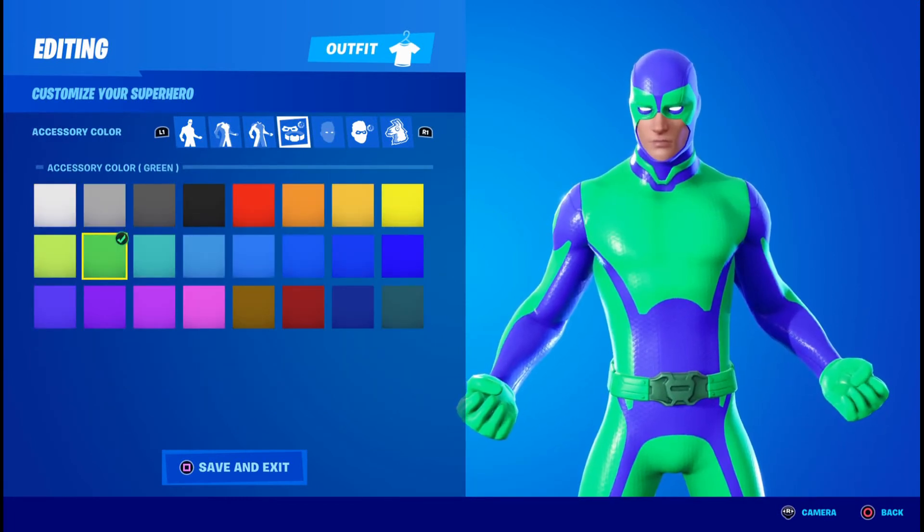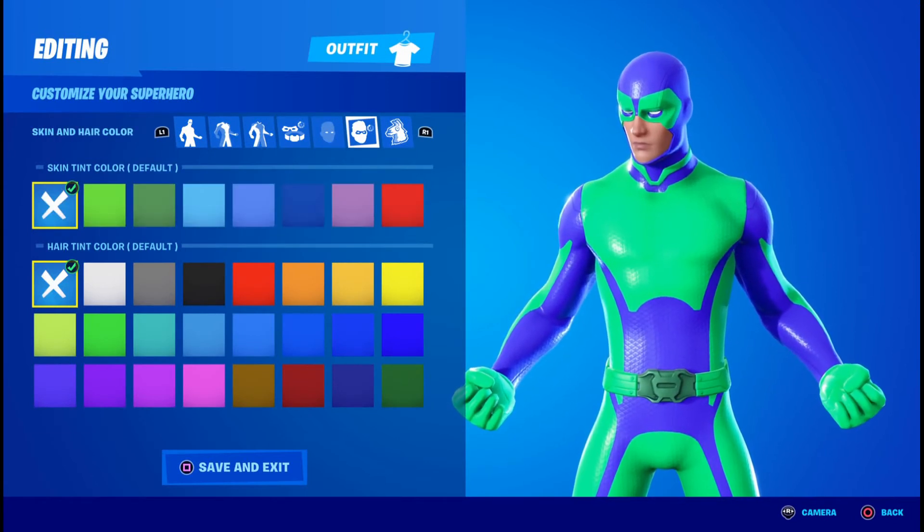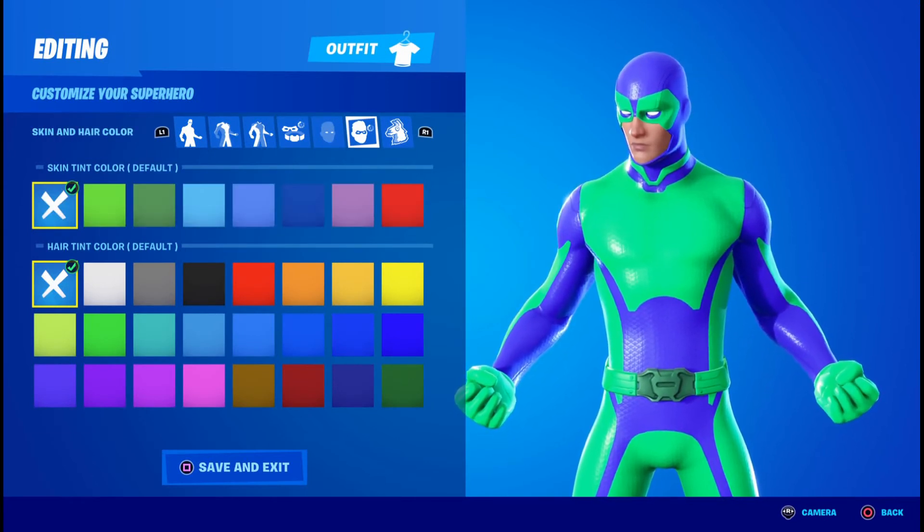For the exterior color, you're going to want the green. For the eye effects, you're going to want them off, and for eye color, you're going to click the X. For skin setting, you're going to click the X, and for the hair setting, you're going to click the X.